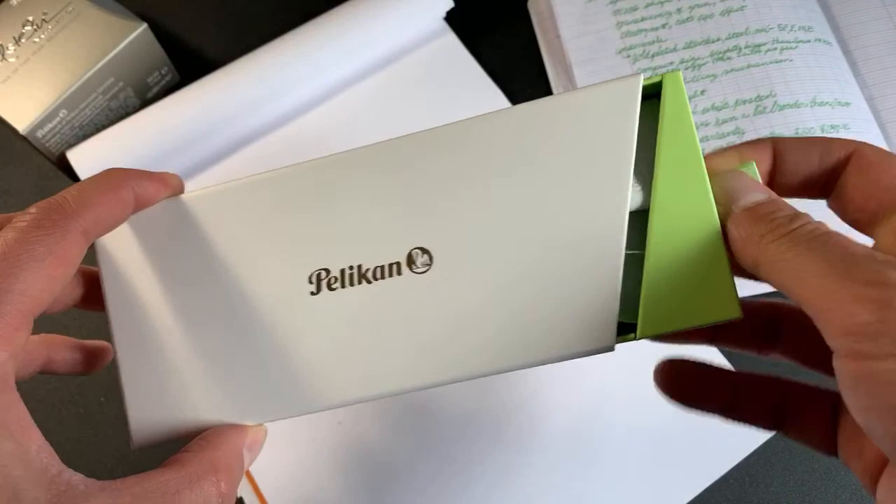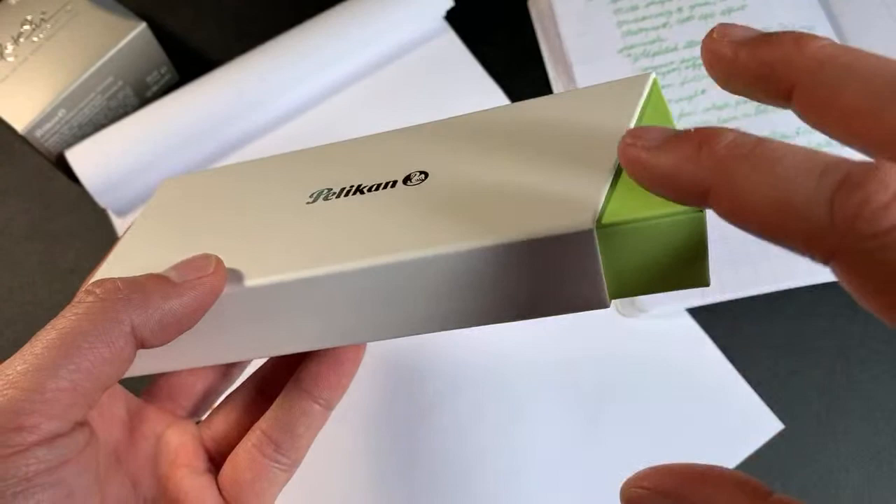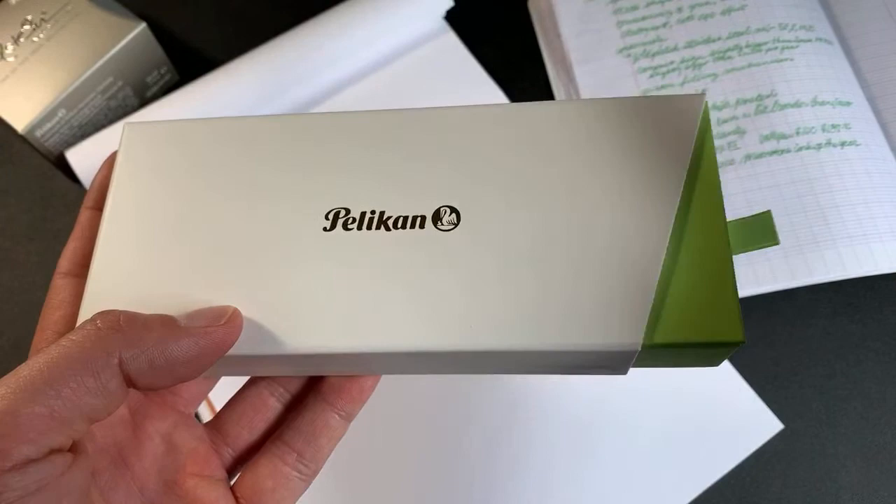It has this little pull tab here that says, oh, you must pull me — it beckons to be pulled and opened. And if you are familiar with any other Pelican pen boxes, you'll notice this one's slightly different. Instead of usually having brown here, it's a nice bright green, and it's because of the pen inside.